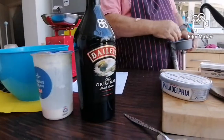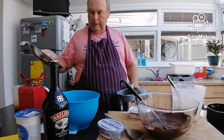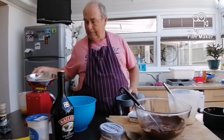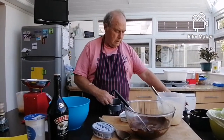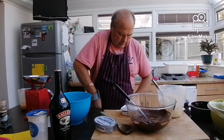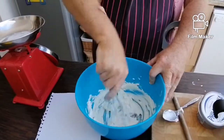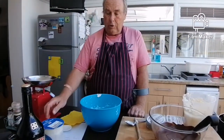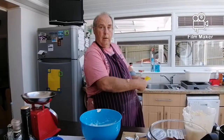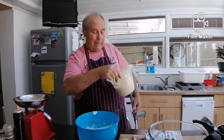So what we do first is put the sugar in with the cream cheese. Try not to fall over. Give it a good beat — sugar and cream cheese together.